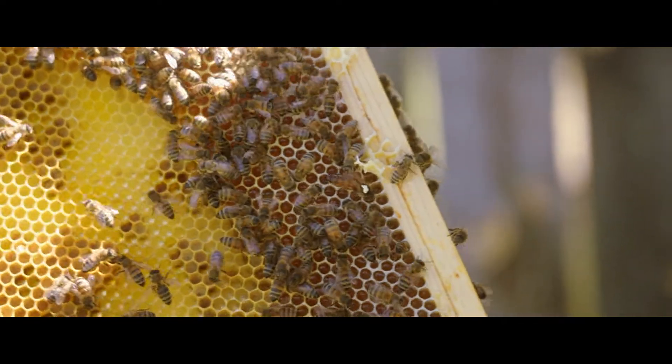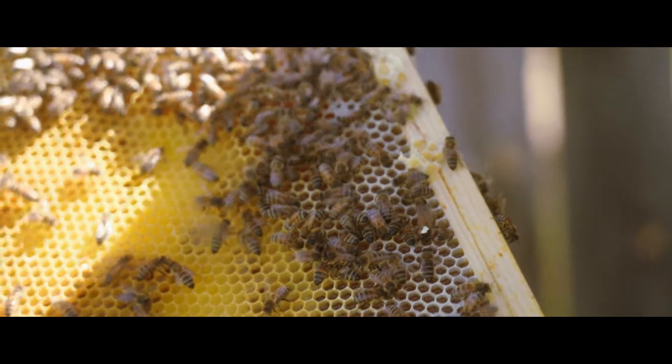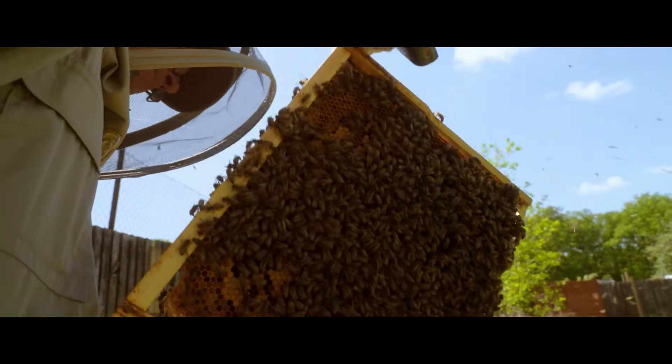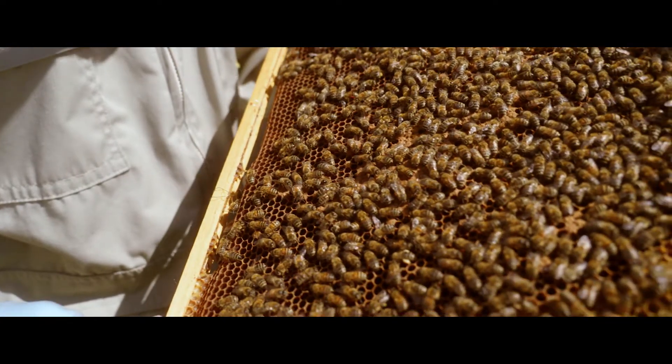The reason she's marked is because if you look at the queen, she's identical in colour to the rest of the bees. She is bigger and longer, but when the frame is covered in bees, she's very difficult to spot.